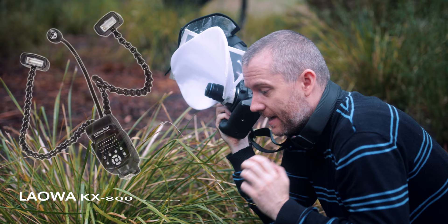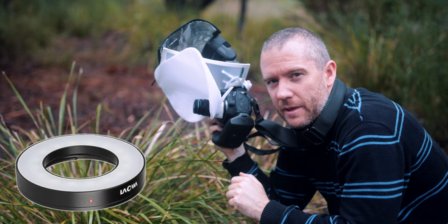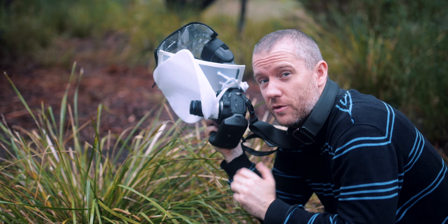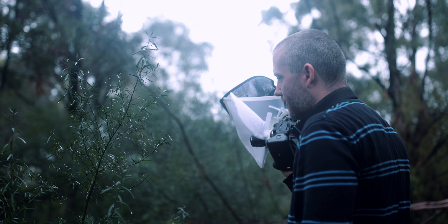At least one shot is okay-ish. This is extremely difficult because without an assist light I can't see the subject through the viewfinder. So if you own one of these Laoba ultra macro lenses, definitely invest in one of those. I have the ring light but I don't really like it because it creates those really ugly specular highlights, which I'm not exactly fond of.